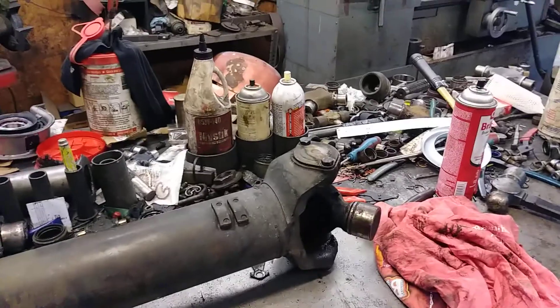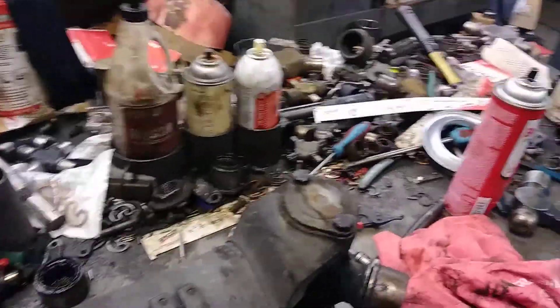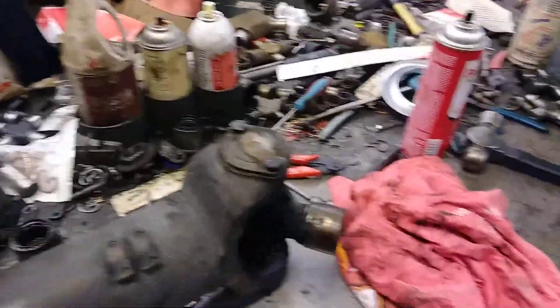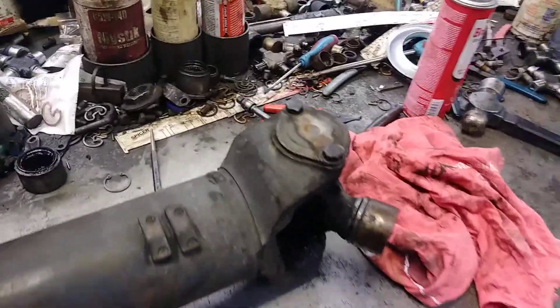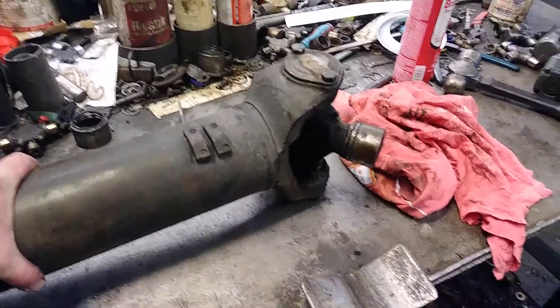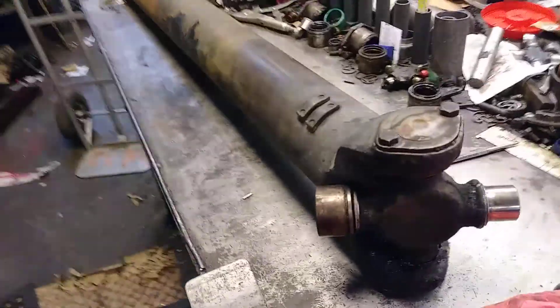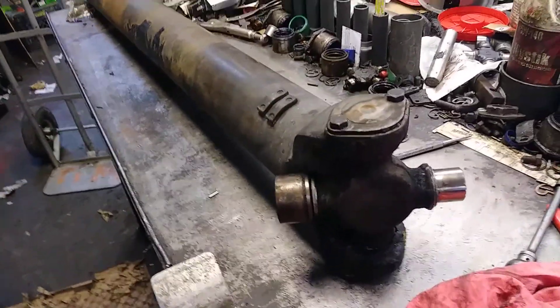I absolutely hate Meritor u-joints, and again that's my opinion. I've been working on these things now for three years, building them five days a week, so I have a little better opinion about them than some folks that just use them every now and then. I do not like them, but let's investigate this one just for the fun of it.